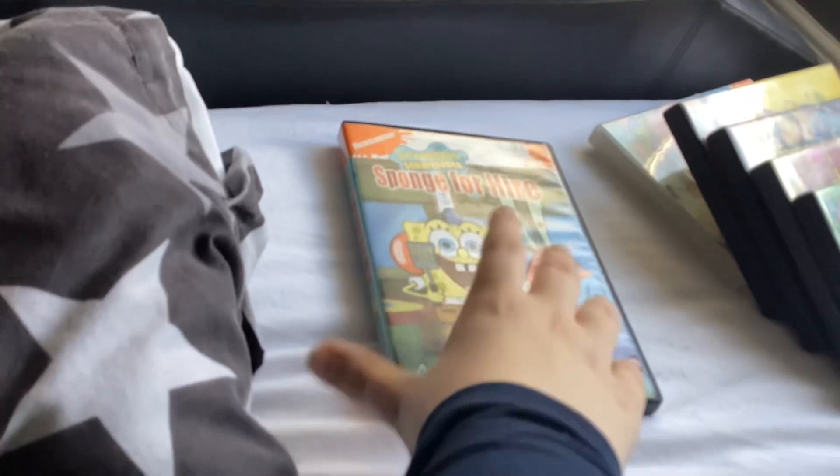Next is Sponge for Hire. Here's the front, the spine, and the back. You can pause and read the episodes you want. Here's the disc.